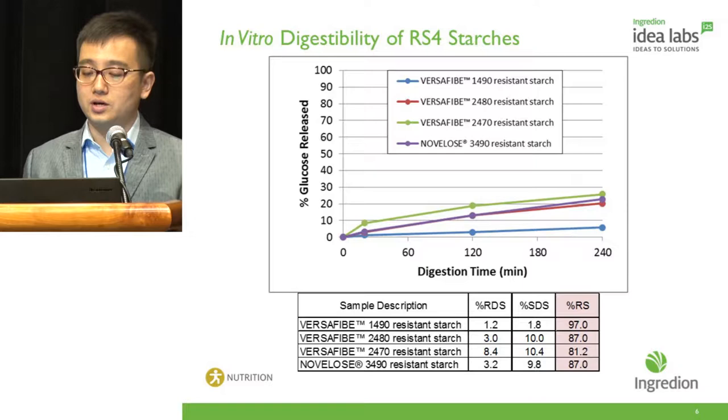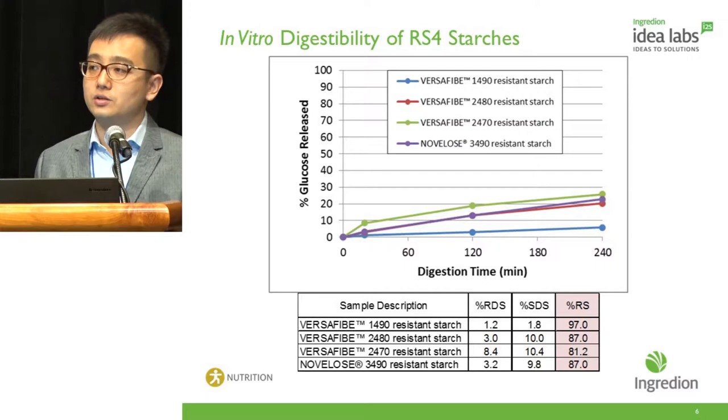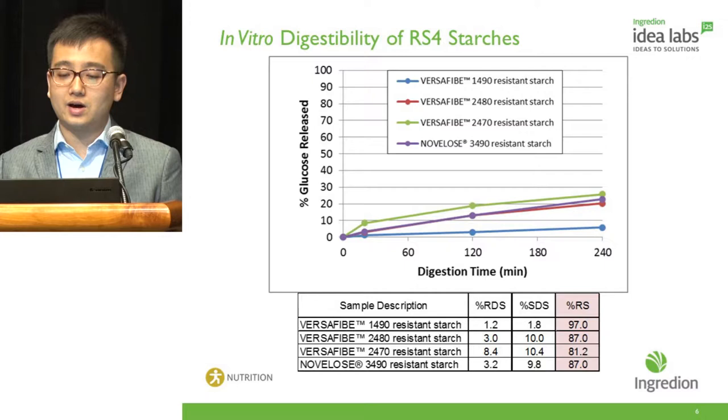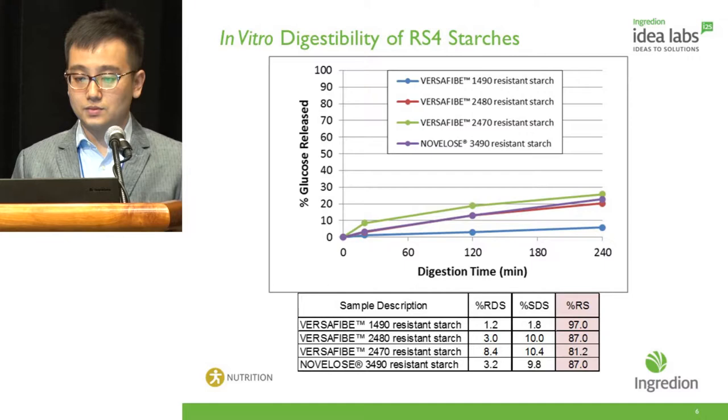Here are the digestibility profiles of these four RS4 ingredients, plotted as the percentage of glucose released over a four-hour digestion curve. All four ingredients exhibit very low digestibility profiles and thus have very high RS content, with Versify 1490 being least digestible, followed by Versify 2480 and Novalose 3490, and then Versify 2470.